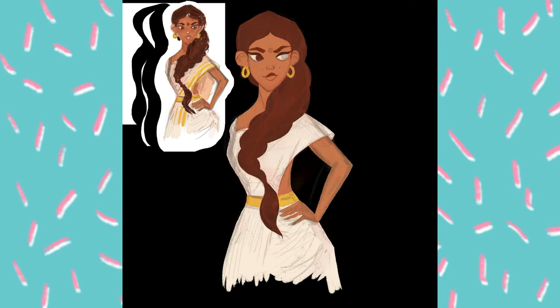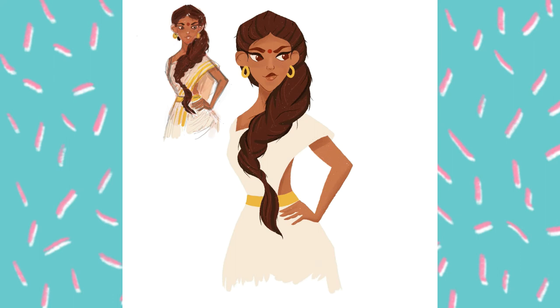I decided to draw Rukmini Vijayakumar because I love to draw Indian girls and I love India so much. I do Bharatanatyam — Indian classical dance — and I decided to draw Rukmini as my biggest inspiration in Indian dance.